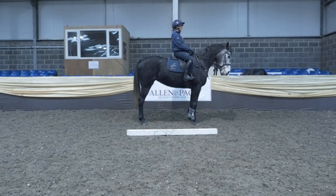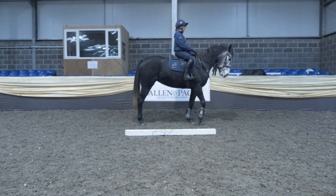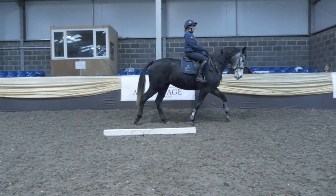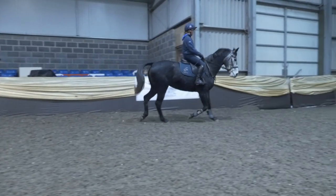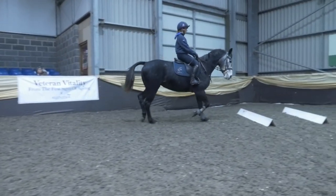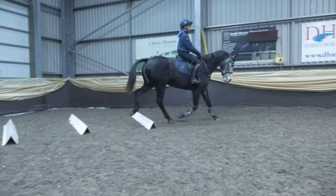Then you ask them to move forward into the trot, and it's really important to get activity here. This is quite tricky because they've halted and often just relax a little bit, so it's very important to ride forward. The poles or boards help afterwards because they refocus the horse on going forward.